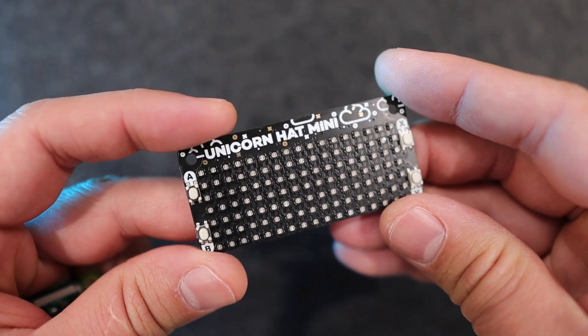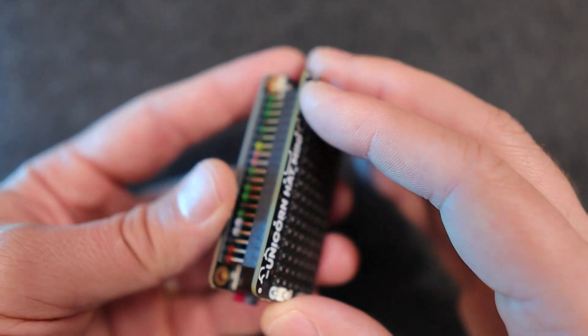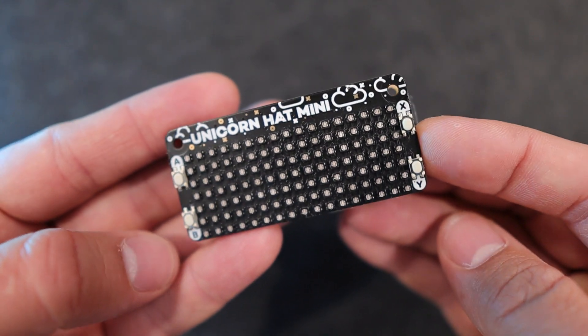The ATMega Zero is a great board for doing IoT projects and home automation. In today's video, I want to show you how I'm using it to control my Elgato Keylight Air using the embedded Wi-Fi module in this board. I also want to demonstrate one of the key benefits of the ATMega Zero, which is the compatibility with some Raspberry Pi hats. For this project, I'm going to be using the Unicorn Hat Mini from Pi Moroni, which was designed for the Raspberry Pi but works perfectly with the ATMega Zero board. This Pi hat will allow us to use the four push buttons to control the lights for our demo at the end of this video.